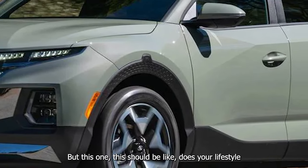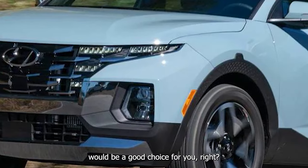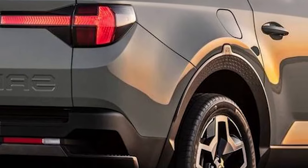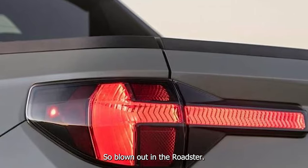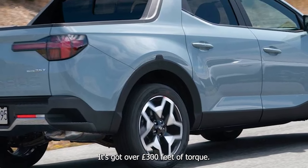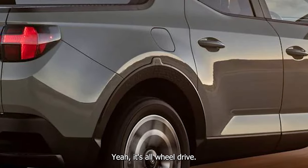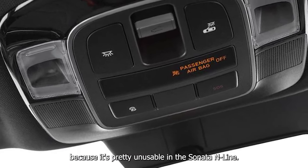It's so quick and it feels like it would keep up with my M Roadster — from 0 to 60. Because of the shifter you're searching for gears in the Roadster the whole time. This is impressive levels of torque — over 300 pound-feet. You figure this powertrain is shared with the Sonata N-Line. I got a ticket in that car. It's all-wheel drive. This is the most practical form of that powertrain because it's pretty unusable in the Sonata N-Line.